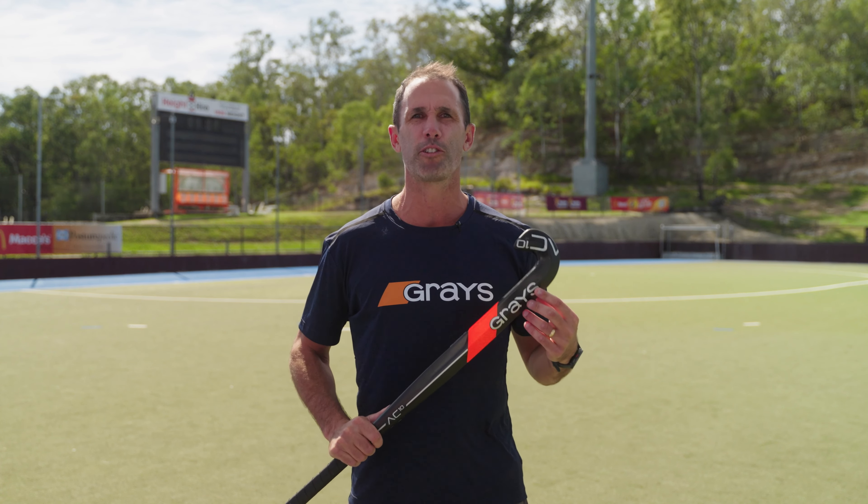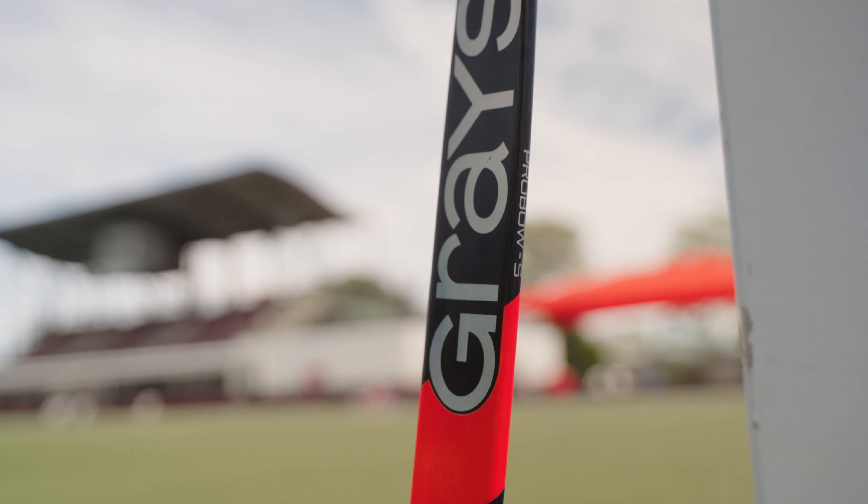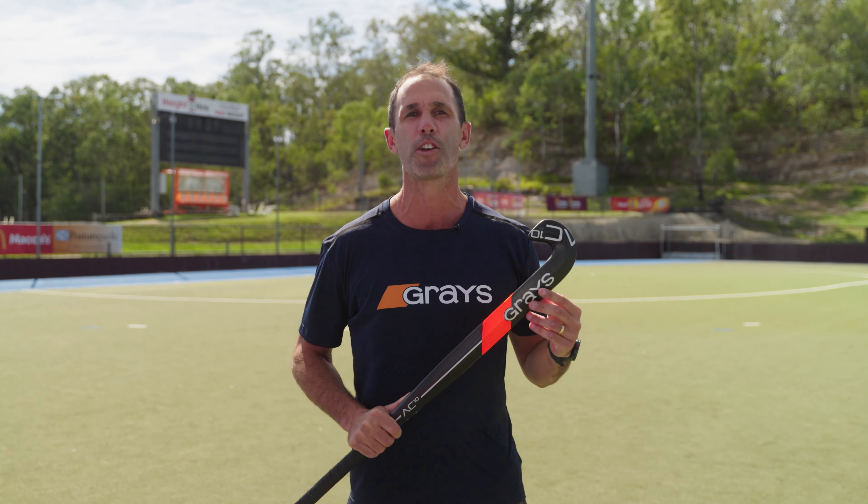It also features a thickened tomahawk zone to enhance reverse stick shooting. This stick will appeal to elite level strikers. The AC10 is used internationally by a number of Grey's athletes across the globe and is available in sizes 36.5 and 37.5.